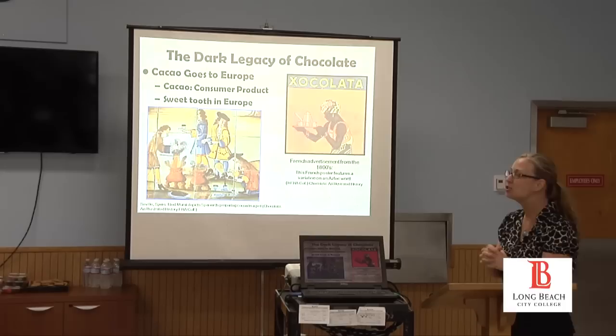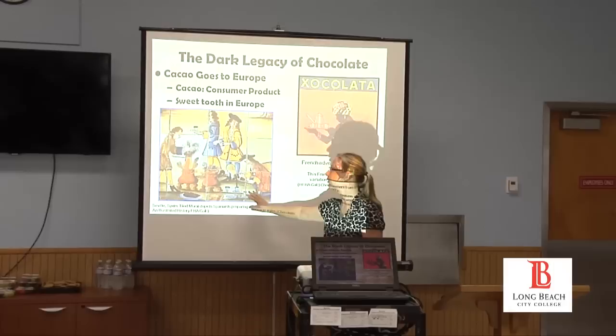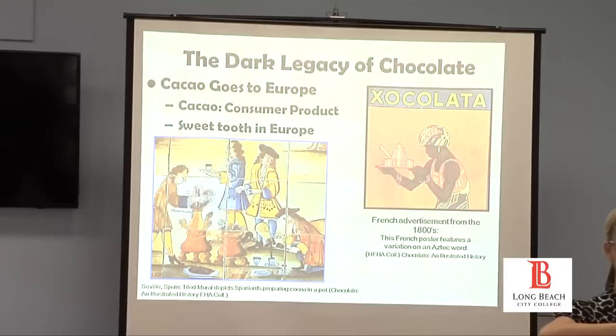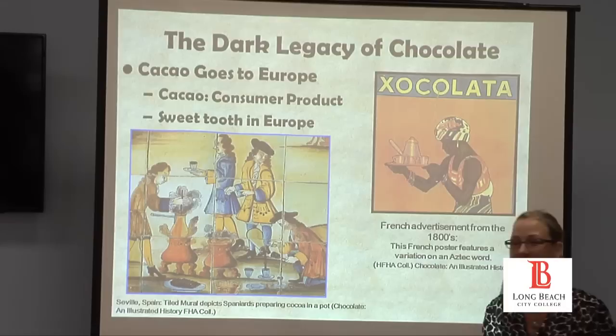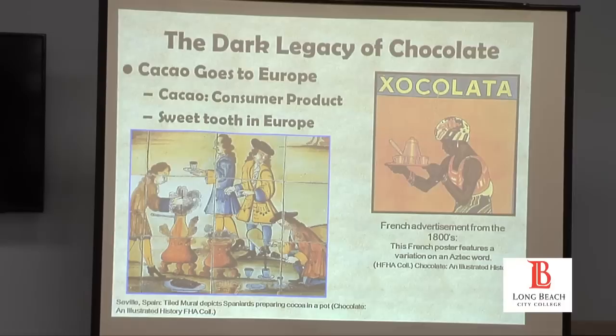I've actually been to a place in Seville where there's a lovely aristocratic house with tiles. I was looking at them and realized they were essentially displaying that they were at the cutting edge of social culture by serving chocolate. This was what you wanted to serve your guests — to impress them. There's also an advertisement in France using a version of the Aztec word, 'chocolat.'